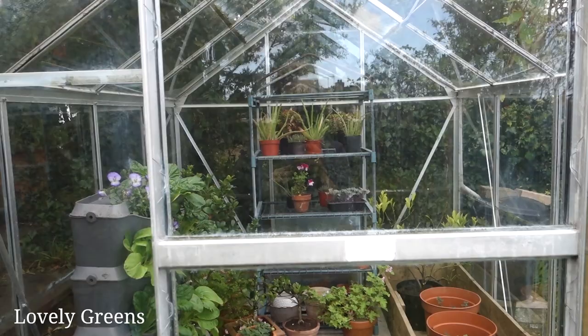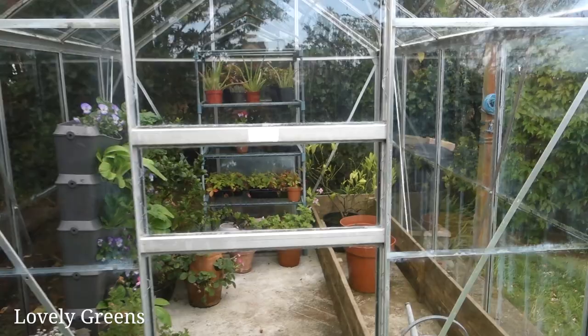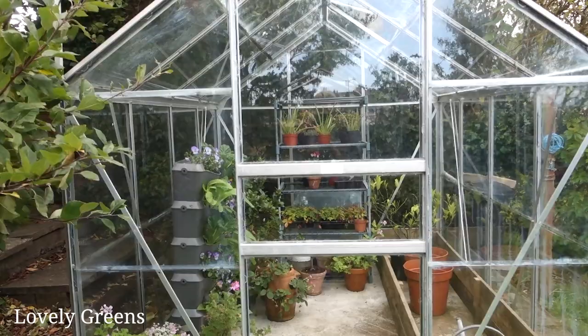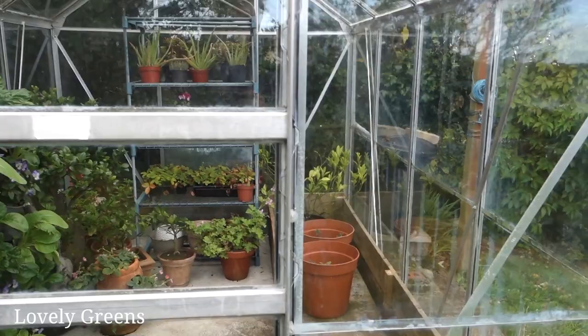To start the video off today I just want to show you my nearly perfectly cleaned glass on the greenhouse. I've only done this first side but it's been a combination of using a razor blade, some steel wool, and also a paint thinning solution to get that haze off, and it was still quite a bit of scrubbing in the end.